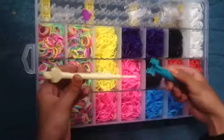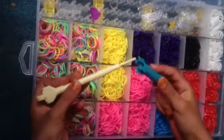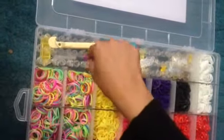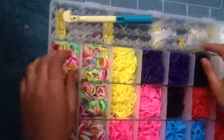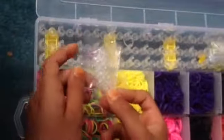and this you can use to make some fishtail, which will be in our next video. And we've got some charms, and you've got S clips. I love it.